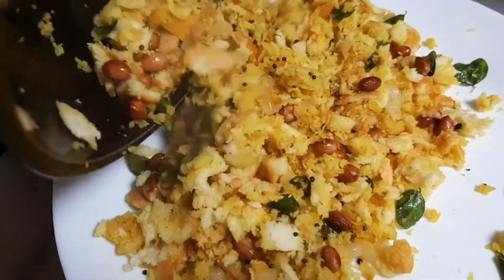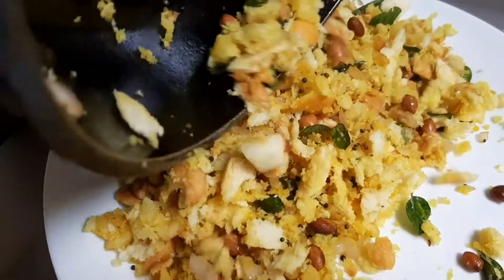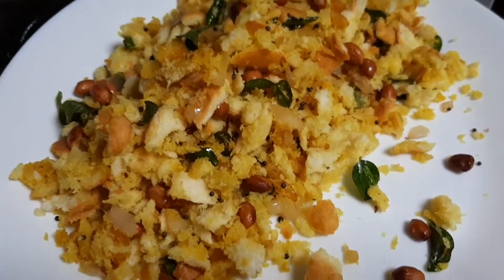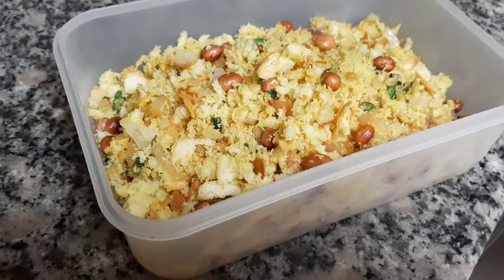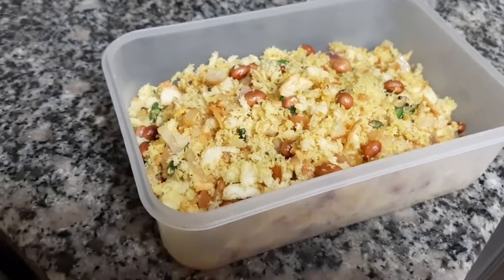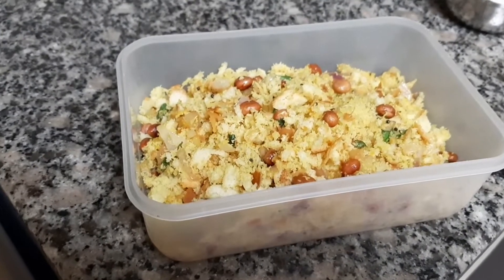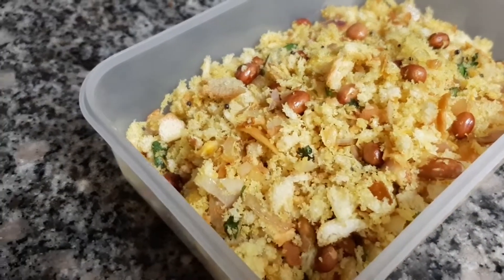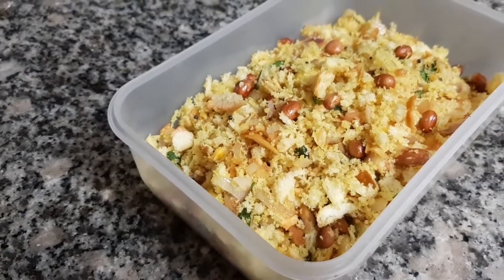I'm going to put it in a plate. I'm going to put it in the tip-in box. Now I'm going to do a simple recipe. Follow that — I'm going to put it in the video. Bye.